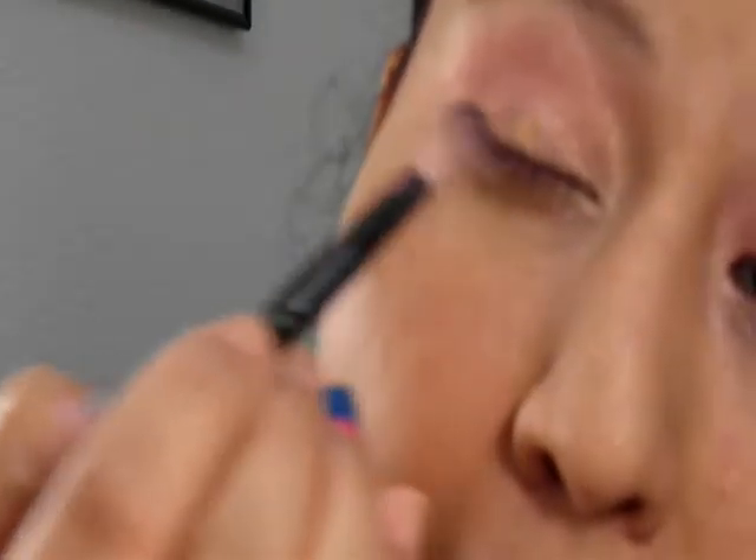You can use a blending brush if you want. Then in the middle — right about the middle of our eye — we're going to use a gold. This is also Makeup Forever, number 922. We're going to pat it really nicely in the middle, right there, and then pat it in a little bit more with our fingers.